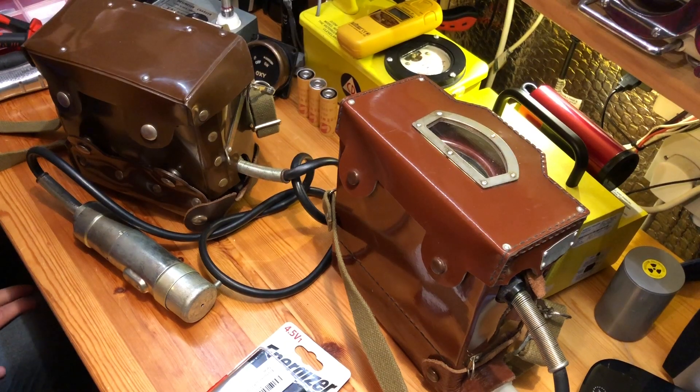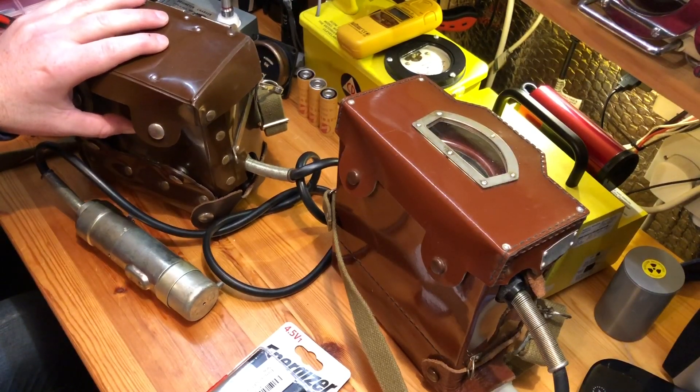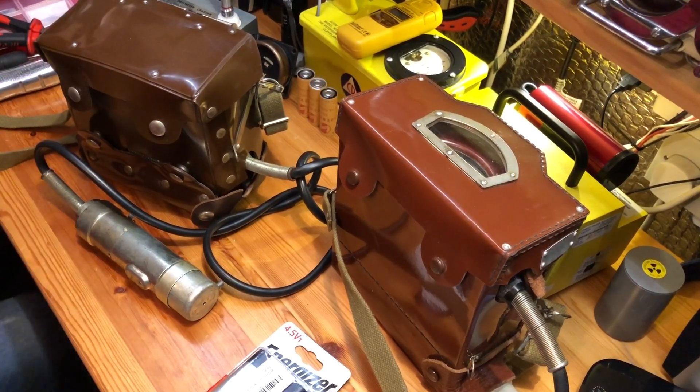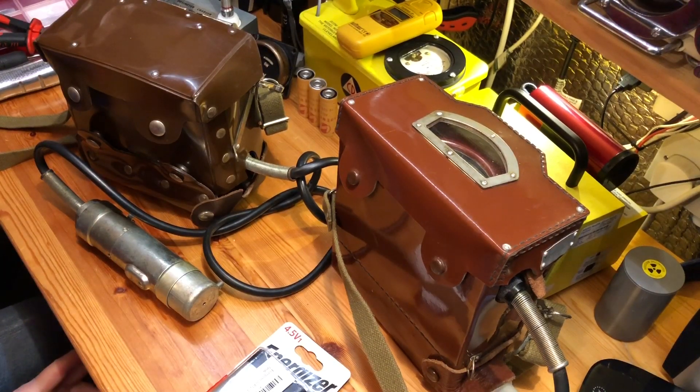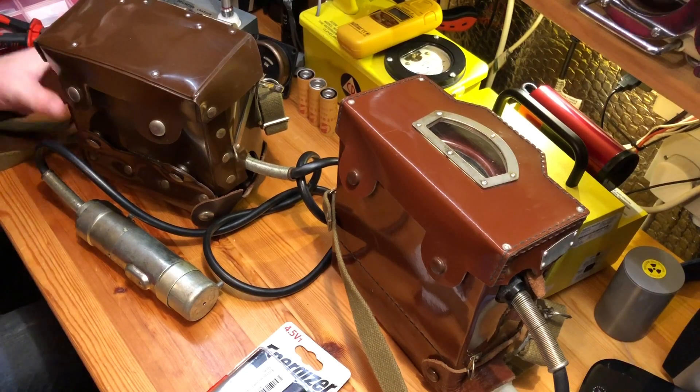Hello everyone. I've had a few people recently asking me about the batteries for some of the Russian Geiger counters which are becoming quite readily available on different auction sites, on Etsy, things like that. The DP5A, DP5B, DP5V, and other older versions of these units use a strange size of battery.